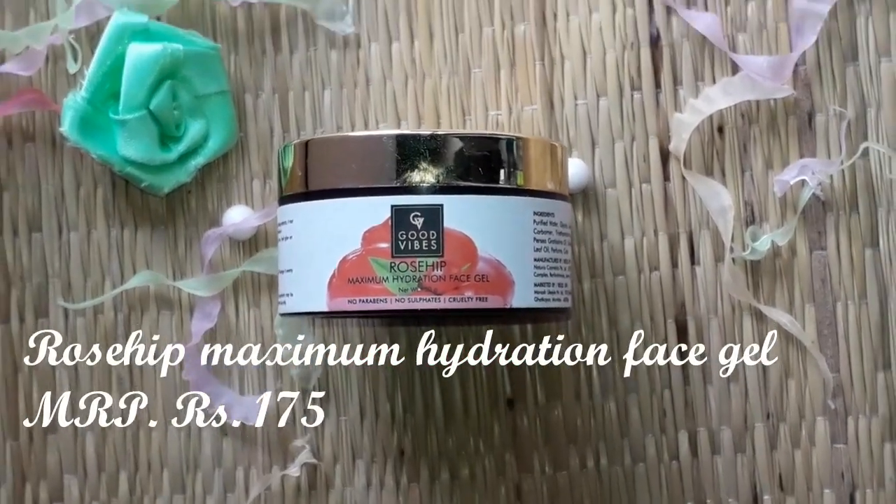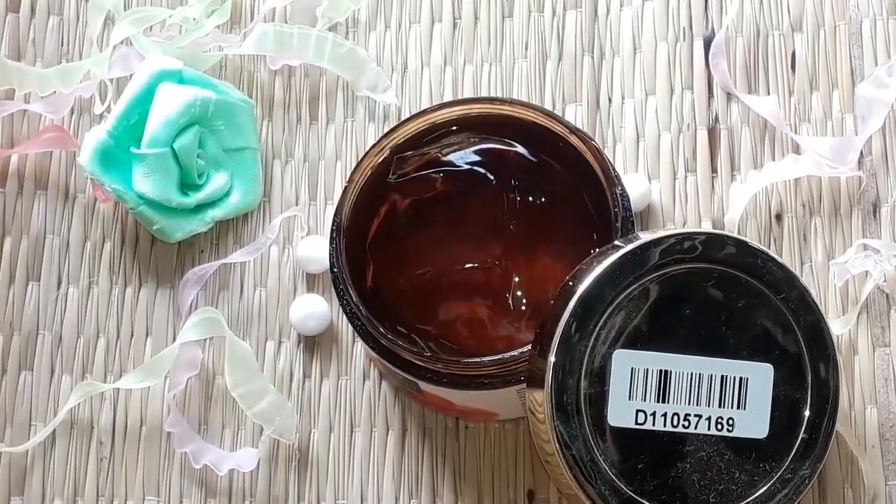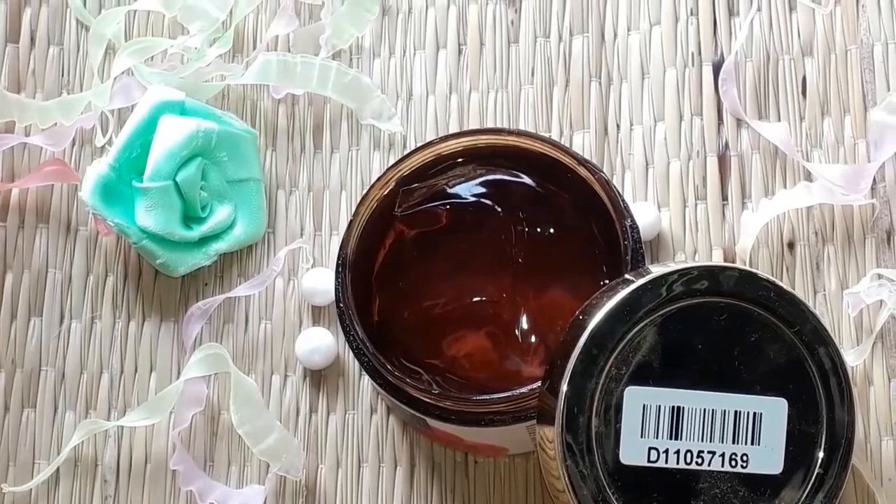Next is the Rose Hip face gel. I tried this gel for the first time and I really like the smell and the texture. I always massage my face with it at night. It gets absorbed quickly — it is a blessing for oily skin. It provides hydration, gives a good fair and smooth tone, and makes your skin very soft and plumpy.